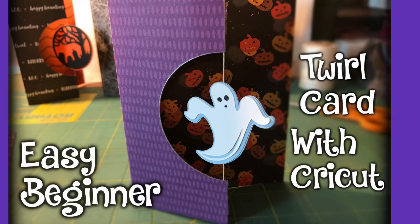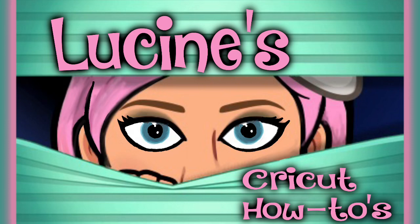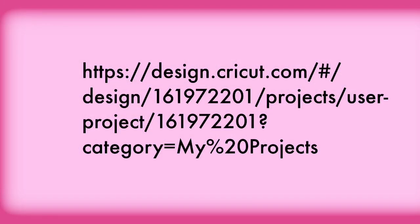Hi, I'm Lucene. Today we're going to make a twirl card from a Cricut template that I have already made up for you. This is a very easy beginner project that can be put together in about 10 minutes or even less. Here is the Cricut search code, but there will be easier ways to get access to it at the end of the video. Let's get started.